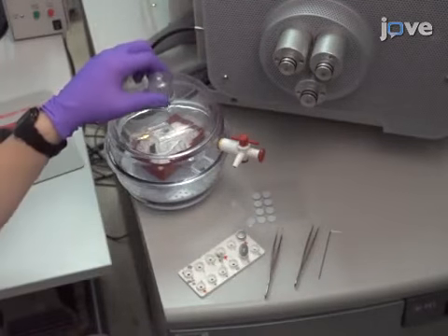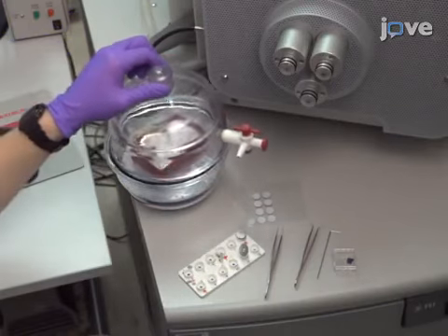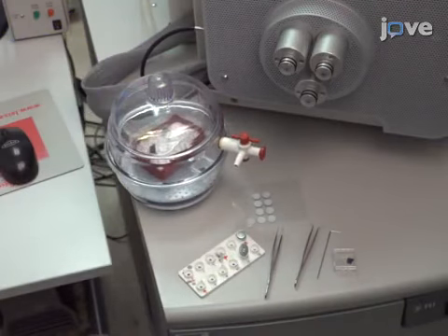Prior to beginning the procedure, grow nanotube forests in thermally oxidized silicon wafers coated with alumina and iron.